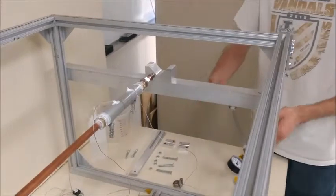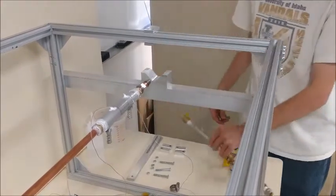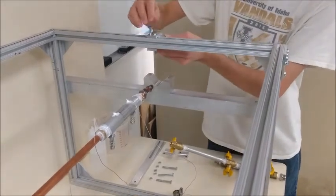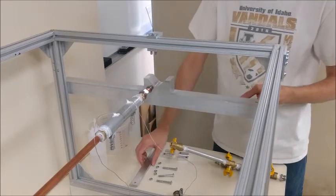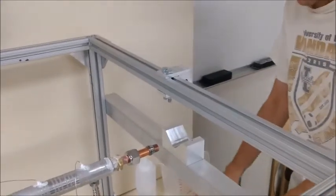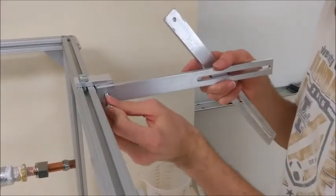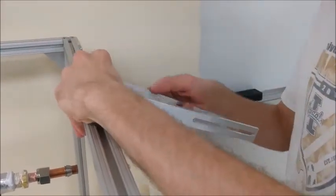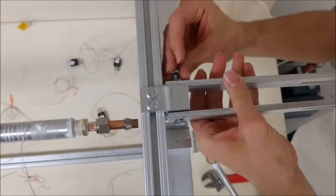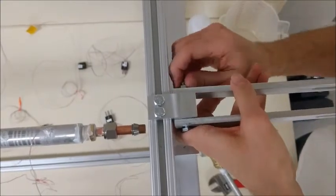Now we are going to start putting the arm section on. We are going to start with the C block by putting two bolts down through the holes and then bolting it. Now that those nuts are tight, we are going to put on the arms by putting a bolt through the center hole, the C block, and the two arms. These need to be tight in order to hold it up where we want, and we also want to make both arms level with each other in order to put the blocks in easily.